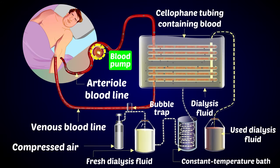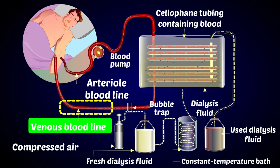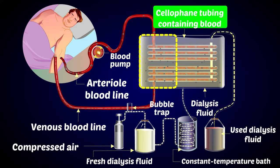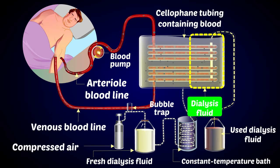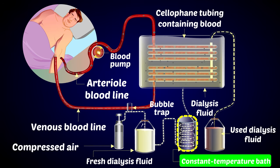Now let us see the parts of a dialysis machine. You can see a blood pump, the arterial blood line, and the venous blood line. There is a bubble trap and a cellophane tubing containing blood. There is also dialysis fluid, and the used dialysis fluid is collected separately.